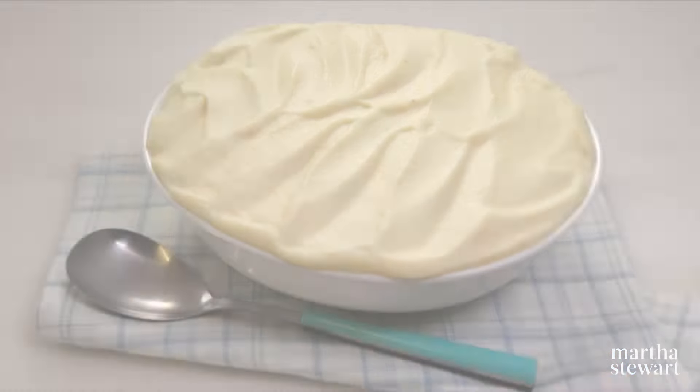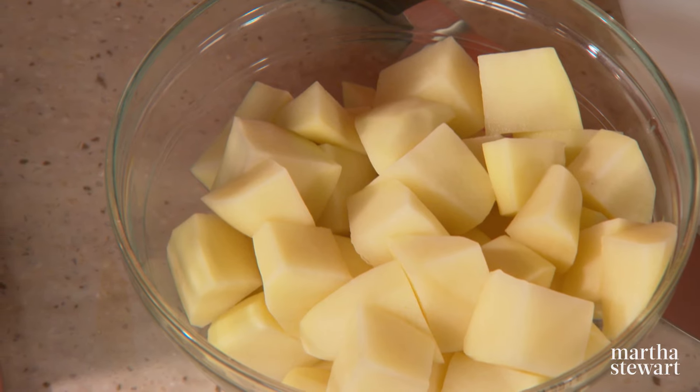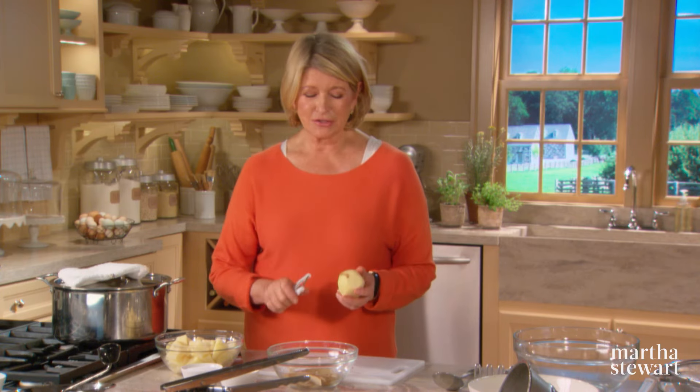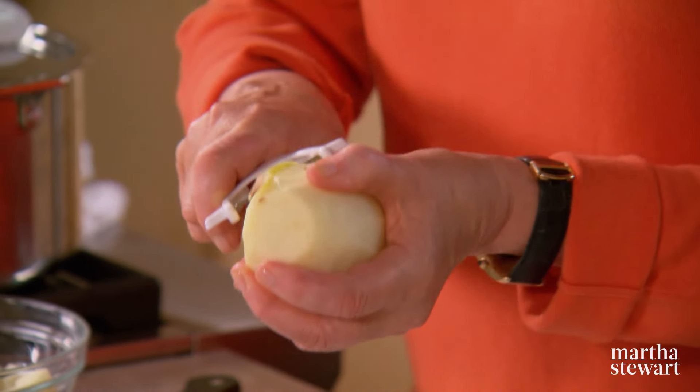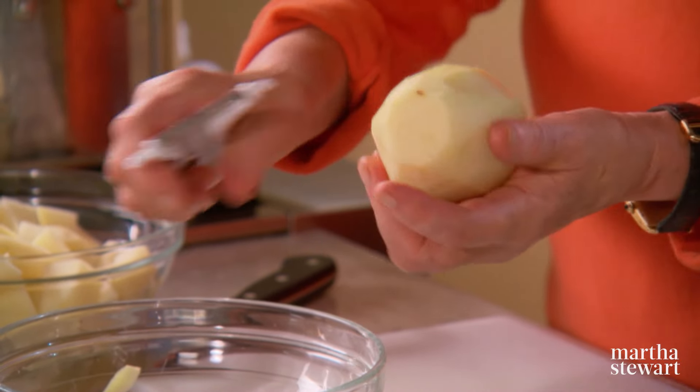If you think your mashed potato recipe needs an upgrade, this silky and creamy potato puree is just the thing. Potato purees may sound simple, but there are a few tricks to achieving a rich, velvety, smooth texture. Today I'll be pureeing russet potatoes from Idaho with brown butter and cream — and the result is smooth and glorious. So peel your russet potatoes; we need three pounds.